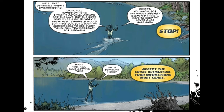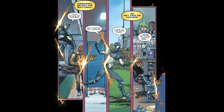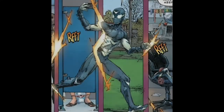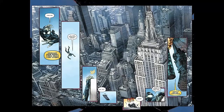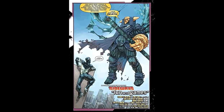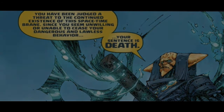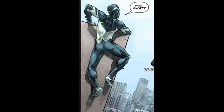Then we hear this voice that says, 'Stop. Accept the crisis ultimatum. Your infractions must cease.' But he just keeps rifting from place to place. The voice says, 'I said stop. Ignorance delays the inevitable. Do not task me further.' He just keeps rifting along — he even runs through a women's room — then riffs into the sky, falls, and drops his phone. He says, 'My mom's going to kill me.' Then on the final page we see this big being floating in the sky who says, 'You have been judged a threat to the continued existence of this space-time. Since you seem unwilling or unable to cease your dangerous and lawless behavior, your sentence is death.' And Sideways just says, 'Wait, what?' And that's how it ends.